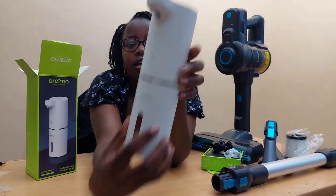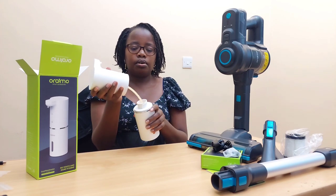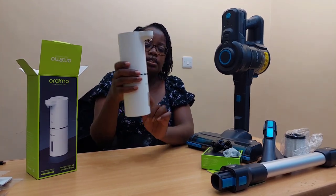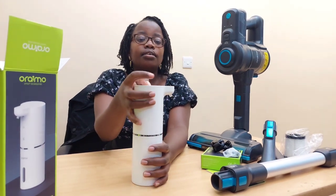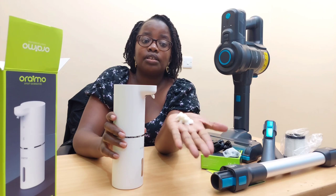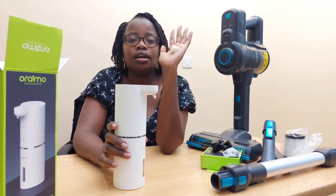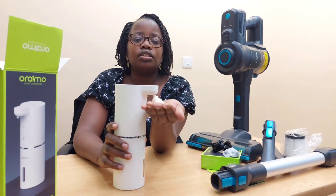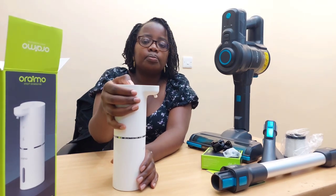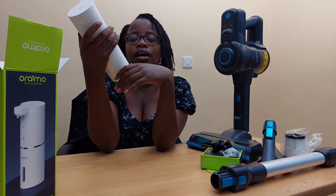The dispenser has a window to see the soap level inside. The color is black and silver. To fill it, just open the top and pour in your soap, then close it. To demonstrate — press the button to turn it on and it dispenses soap automatically. If your soap is thick, add a little water. To turn it off, press and hold again until the light turns red.